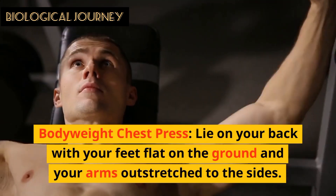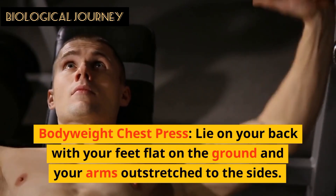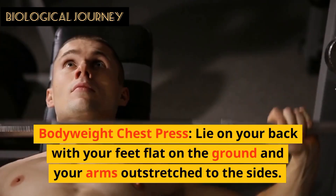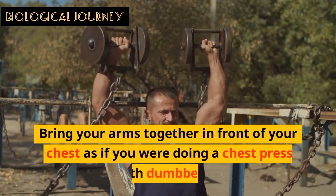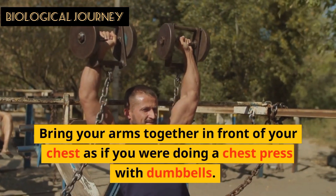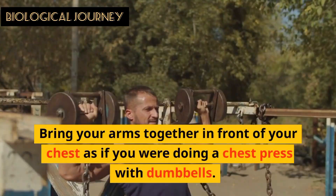Bodyweight Chest Press: Lie on your back with your feet flat on the ground and your arms outstretched to the sides. Bring your arms together in front of your chest as if you were doing a chest press with a dumbbell.